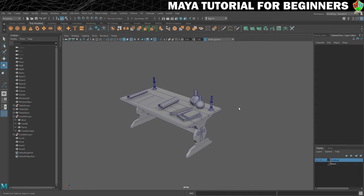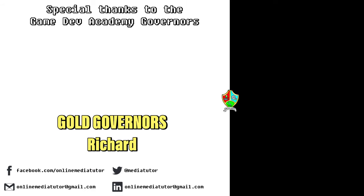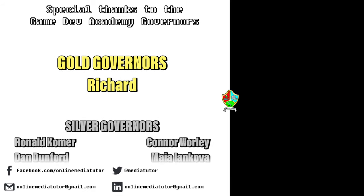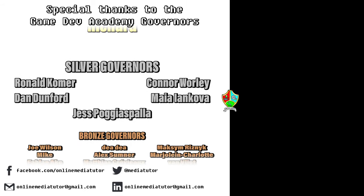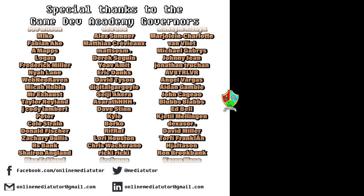We can leave that there for now. I will see you in the next step for your final modelling challenge before we move on to creating some materials — see you in the next step. Game Dev Academy is graciously supported by these absolute legends. If you'd like to offer your support, check out our Patreon page using the link in the description below.